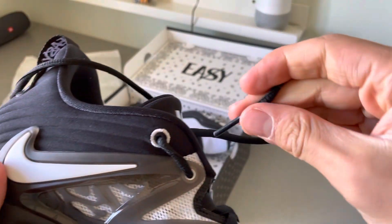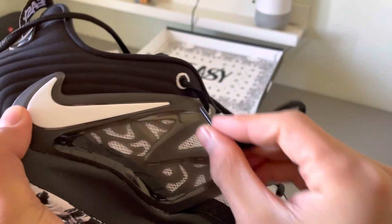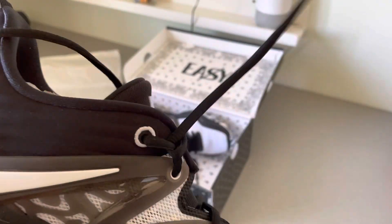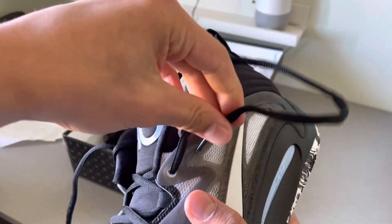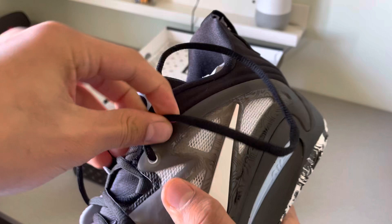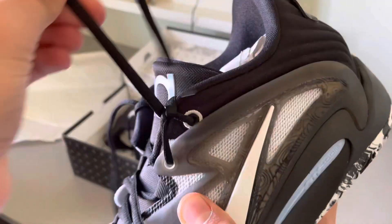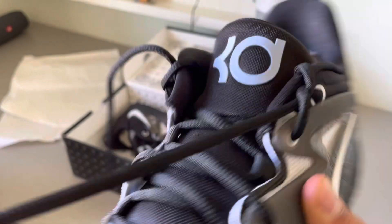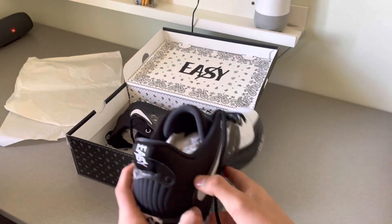After that you could loop it through here over or under — I find that under is better. It will also reduce heel slippage, which is a big plus. So you want to put it through here, and right now we have something like this going on.